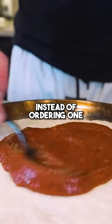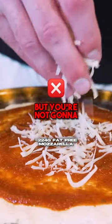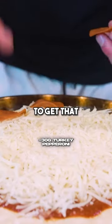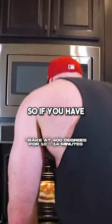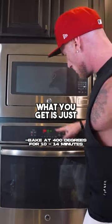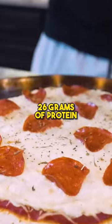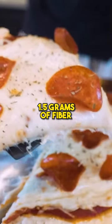I suggest you eat this right here instead of ordering one, because not only are you gonna save a ton of calories and get in way more protein, but you're not gonna wake up bloated, feeling like crap, and guilty because you cheated on your diet. To get that New York size and shape, we had to cut this pizza into four pieces. So if you have one of these pieces, what you get is just 235 calories with only a gram and a half of fat. You get a whopping 26 grams of protein with 29 grams of carbs and 1.5 grams of fiber.